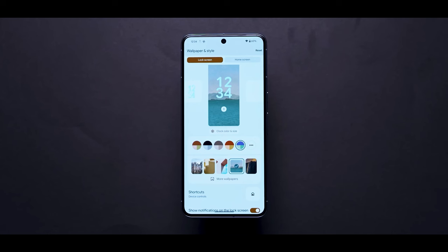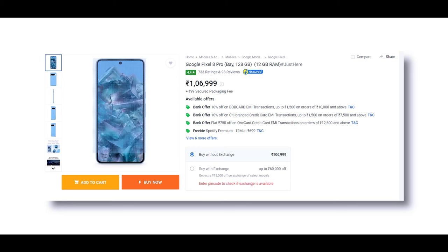The price in India is under 1 lakh rupees. The price is justified because of the camera — it is a photography-centric phone with video boost. The exclusive AI-related features, comparable to what Samsung S24 Ultra offers, add to the value proposition.